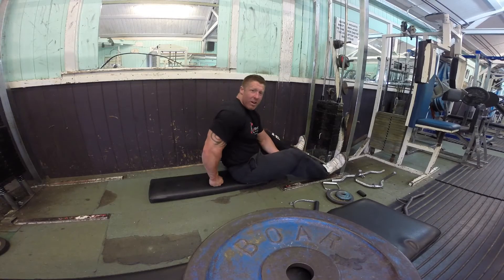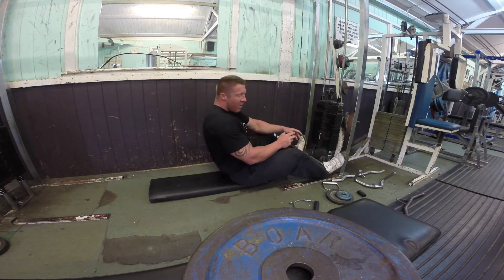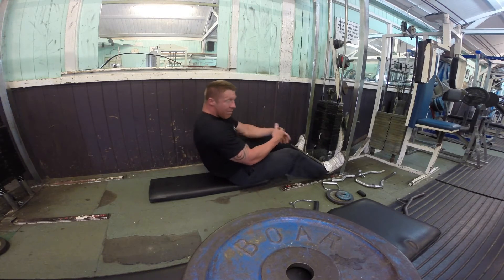Second bicep exercise: lying cable curls. Any attachment you want — I'm using a straight bar for now. I'm surprised that this really works. No body movement — you're lying down, so you can't lean forward or backward and bring body movement into it.